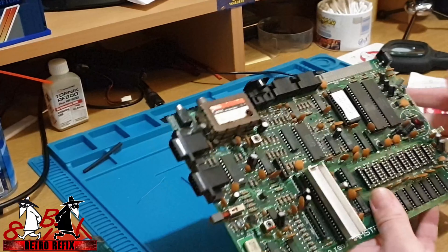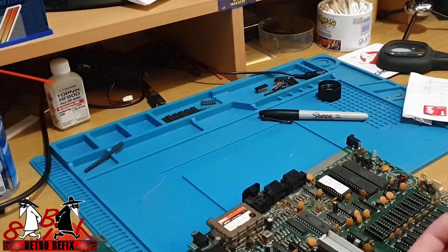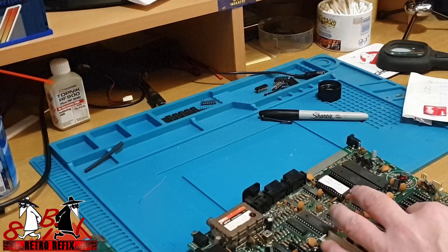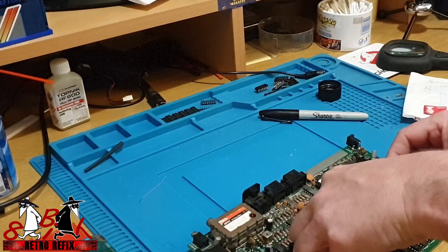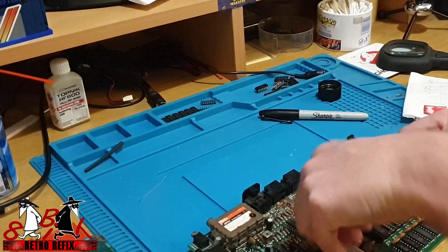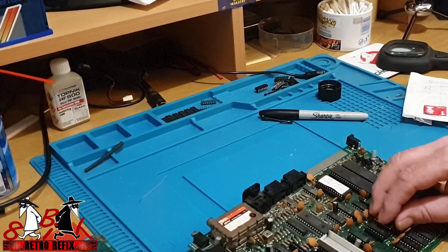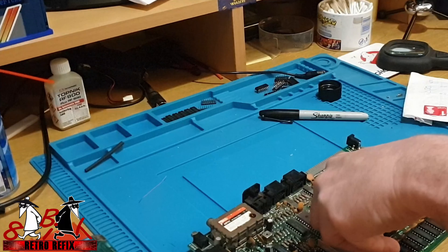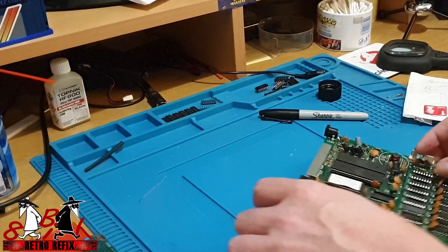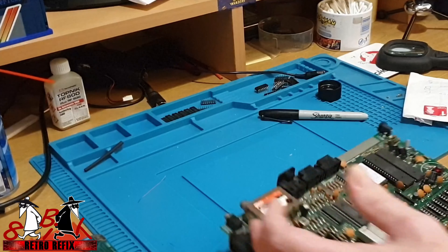I'm just going to populate these chips now - this socket set with some new RAM chips. These are brand new RAM chips, exactly the same model as what was originally in the Spectrum. I'm hoping that after all that messing around, it could quite possibly have been just as simple as that broken trace. Putting sockets in is great because you're causing less stress to the board, especially if you keep soldering and desoldering chips.